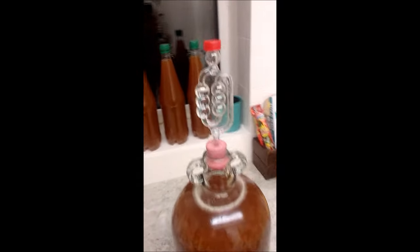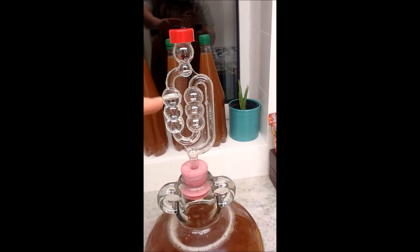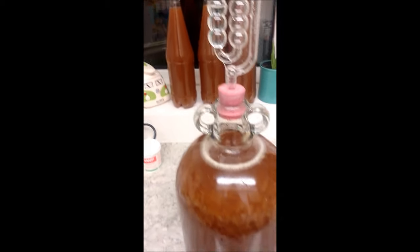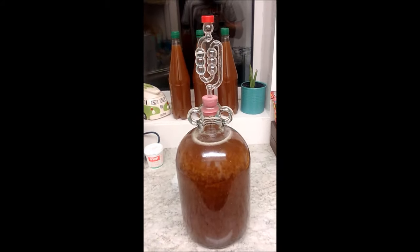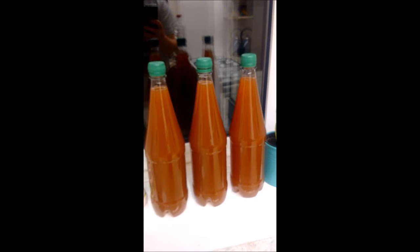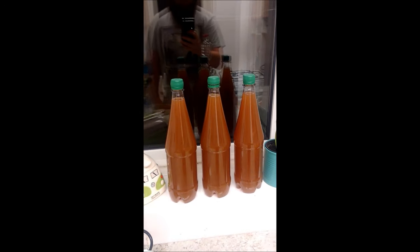We've attached the airlock. I used distilled water in it — some people use Camden tablets, but I'm trying to keep my wine and cider as organic as possible. I've also just had a little taste of some plum cider I had in a demi-john and it's absolutely gorgeous.